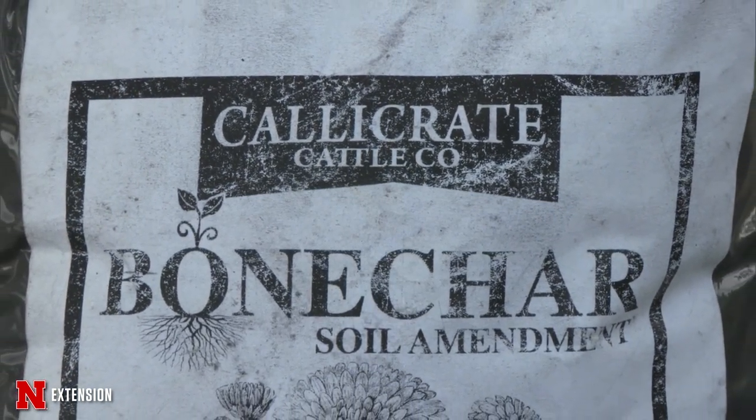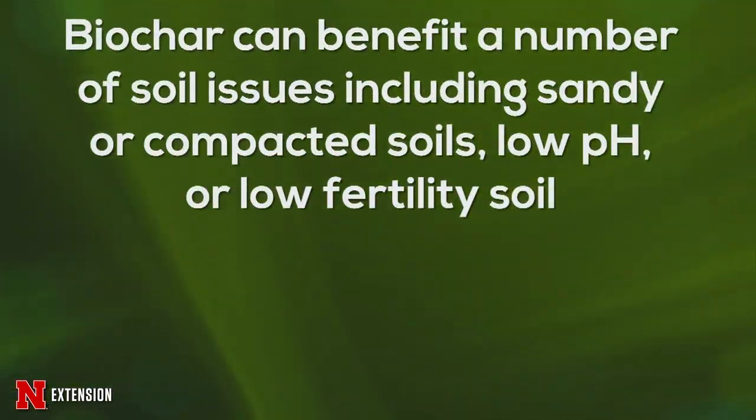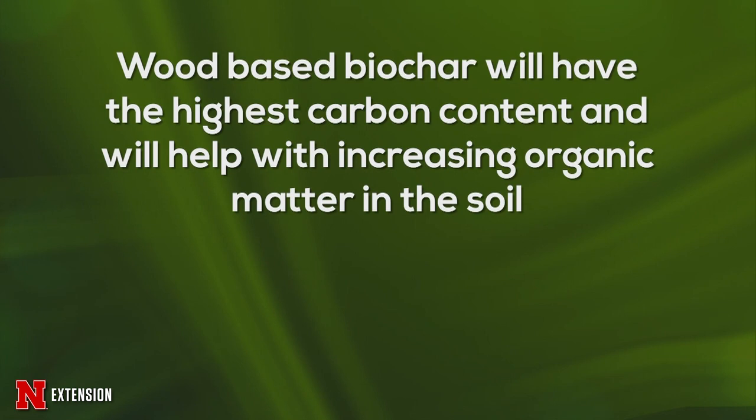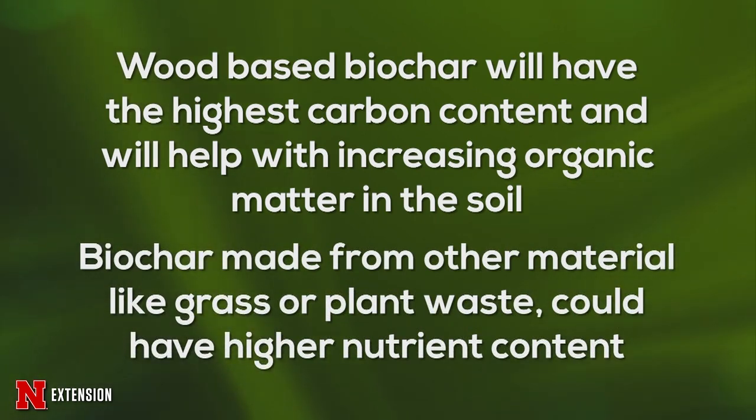Biochar has a wide range of applications. Some of the issues it can help address include soil that's too sandy, compacted soil, soil with low pH, or soil that is generally low fertility. Because of this wide range, you need to do your research before purchasing. Biochar made from wood generally has the highest carbon content, which is good if you're trying to increase organic matter. Biochar from compost, grasses, and other plants may have slightly higher nutrient content and a little more porosity.